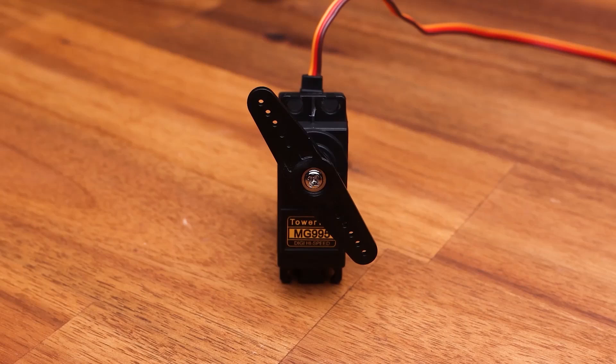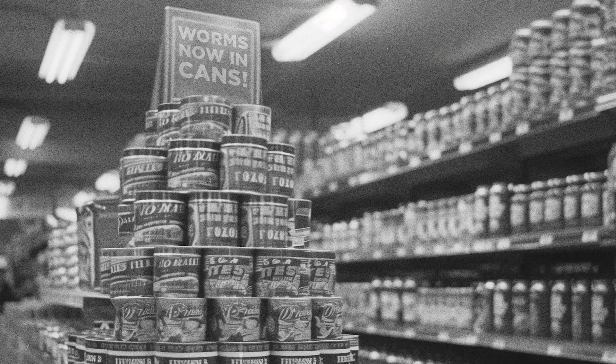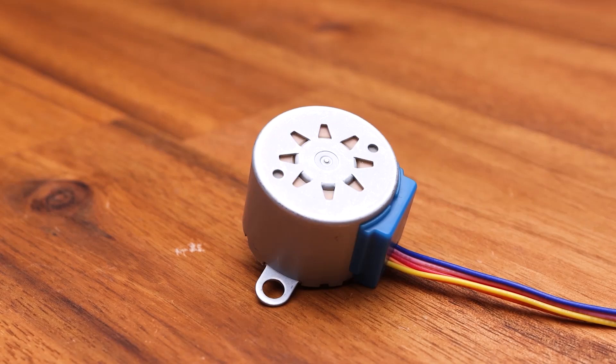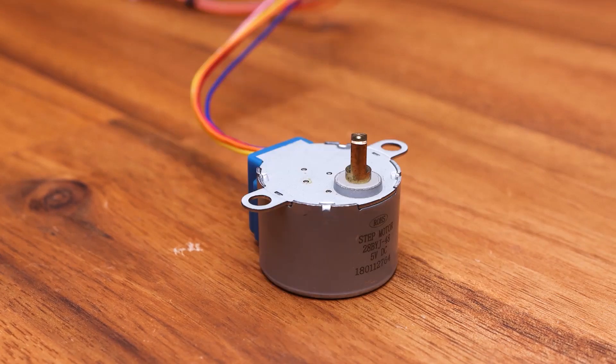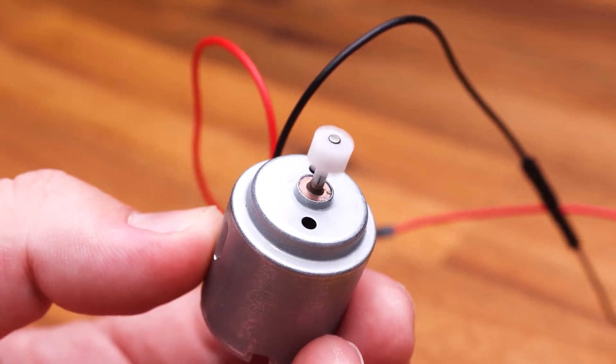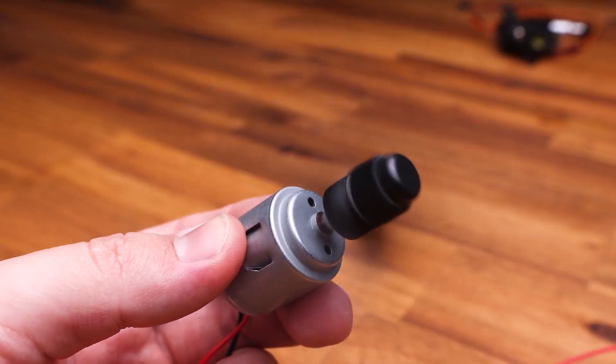Servos are great but not a good pick for this application. They can set an exact angle and move to it every time, but they're limited in rotation — usually only 180 degrees — and we need the wheels to spin continuously. Stepper motors are a viable option; they can spin continuously and although we can't set them to an exact angle like a servo, we can accurately rotate them by a certain amount. But for this project, we're choosing the humble DC motor. We can't set an angle, the only thing we can control is speed, and I chose it over a stepper because it's going to be faster and much simpler to use.